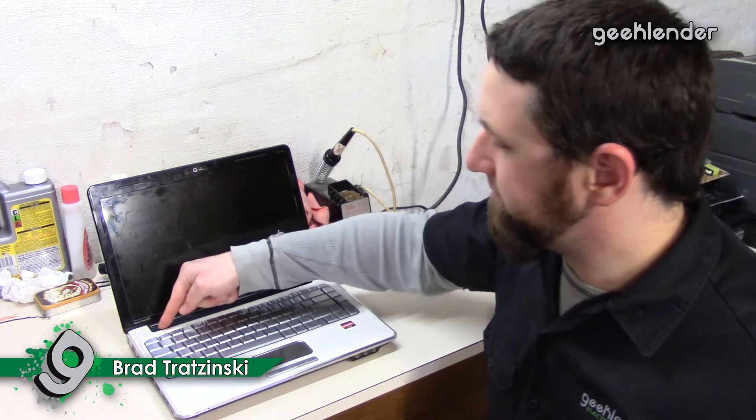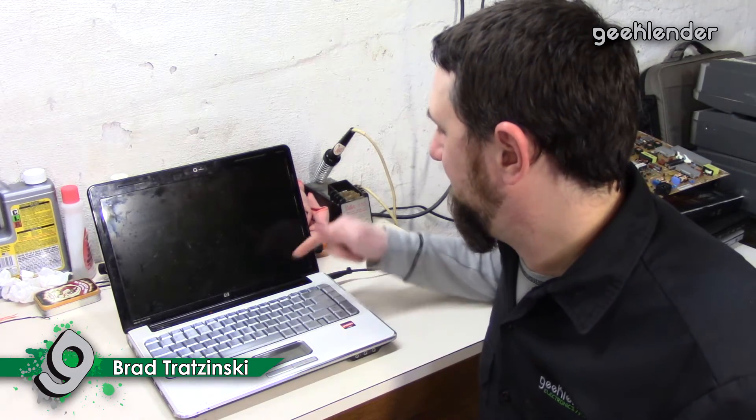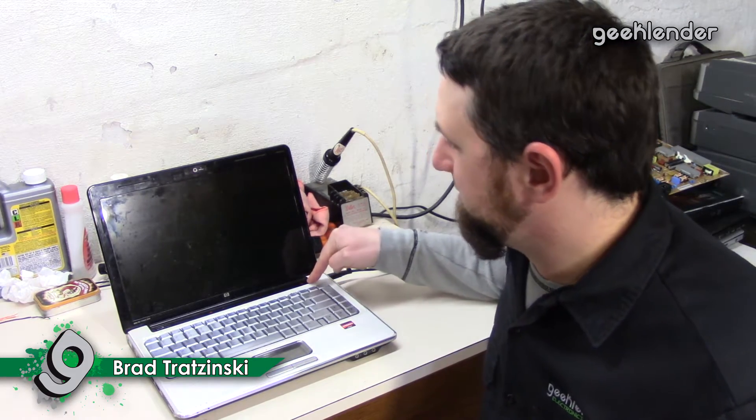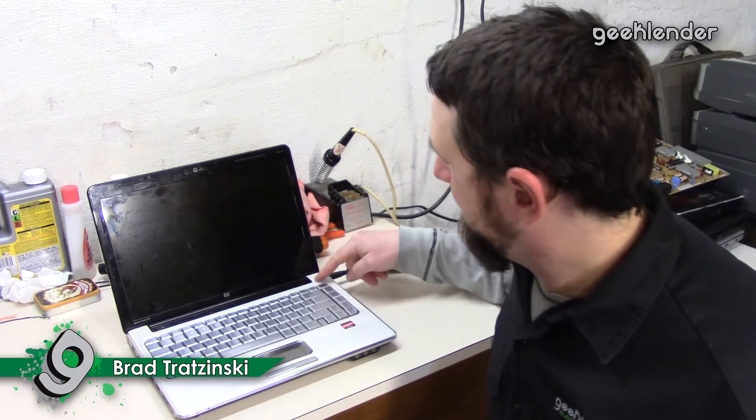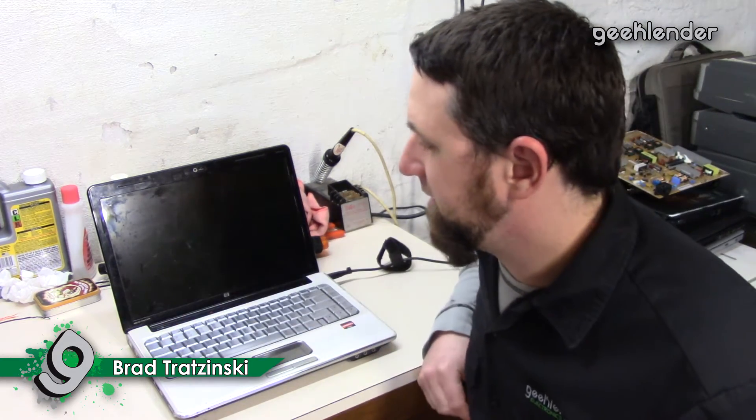We can turn this on. We can hear it power up and the fan start, then they just go into their idle mode for standard cooling. We have our display lights on the keyboard here, and the number lock and cap lock lights are blinking. I'll bring you in for a closer look to show you what's going on.